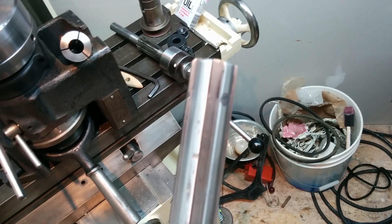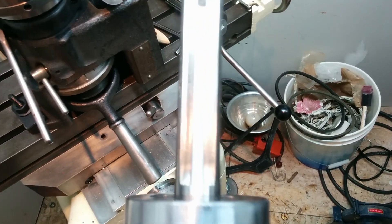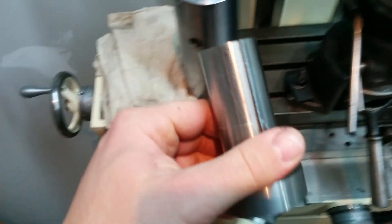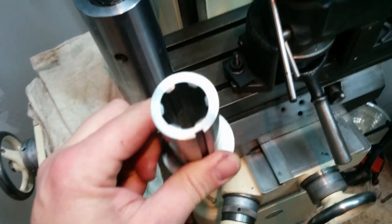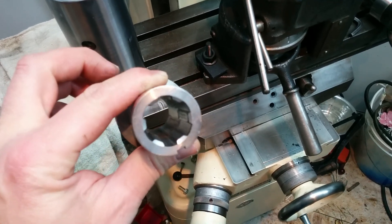Up here, maybe some tool marks — I can understand getting something on there, trying to turn it to force it, something got jammed. Down here I'm not too sure why. My fit was so tight that I assumed I had some flaws in my internal spline, and I did — I had to clean it up a bit.